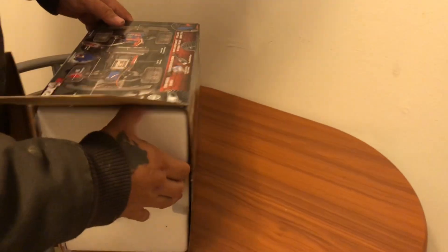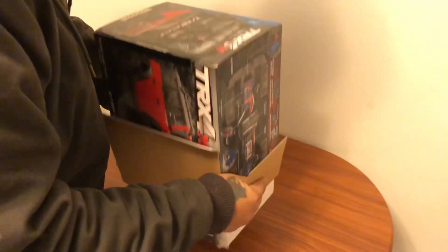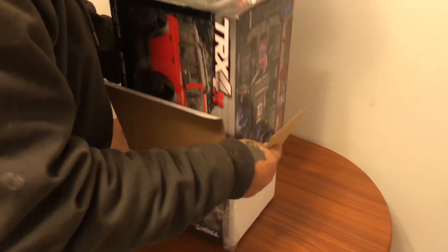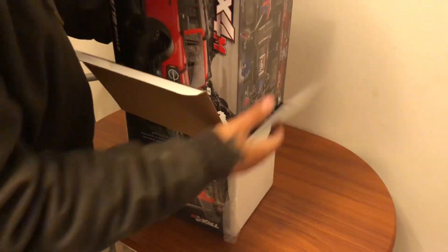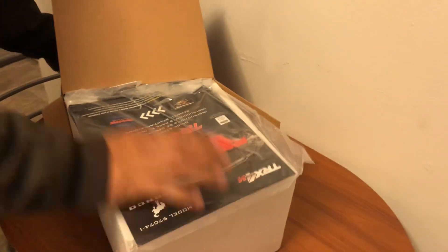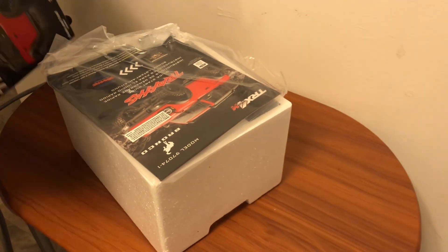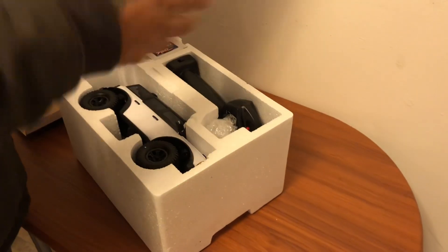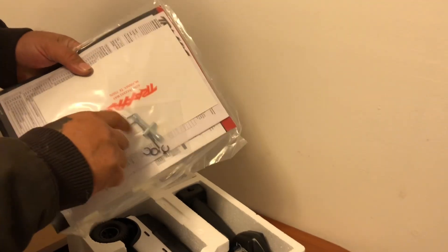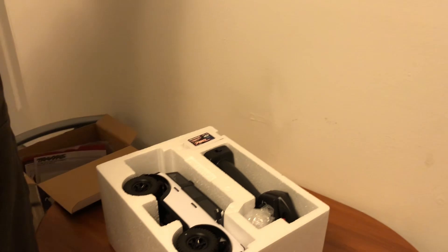So it's all nice and dirty. What do we got here right off the bat? We have the normal swag pack. Swag pack from Traxxas — some clips, shocks, Allen keys, all the usual stuff.